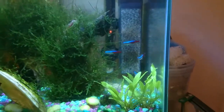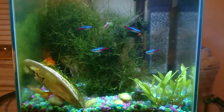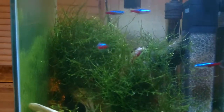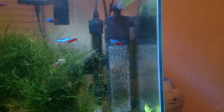The neons are looking really good. Apparently New Life Spectrum really does do what it says — it does make the colors of your fish a lot brighter. I don't know if you can see, but on the dorsal fin they have a red spot also. These are some of the most vividly colored neons I've had in a long time.